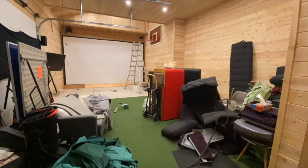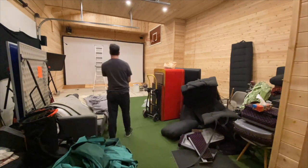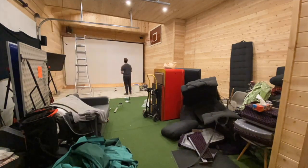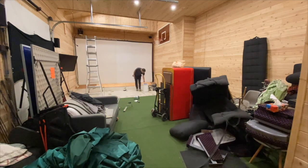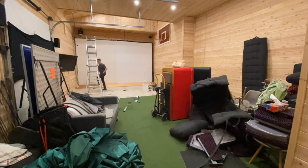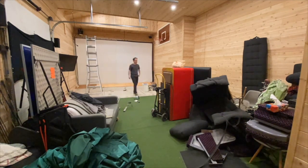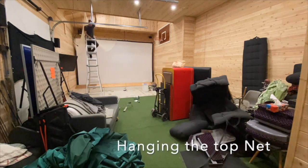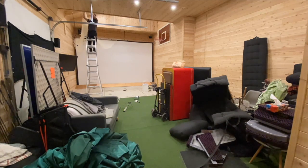I'm attaching all the hook and loops all around to tighten it up. I picked up this 10x10 golf netting from Amazon — I've got two of them — and I'm basically hanging and attaching them to the top bar of the frame, then pulling it tight across the ceiling so that when I'm hitting my wedges they go up and get trapped by the net.